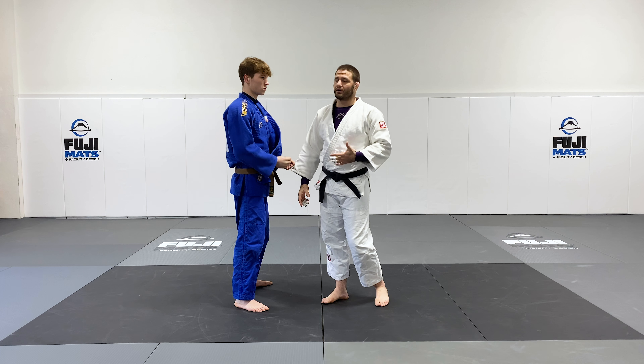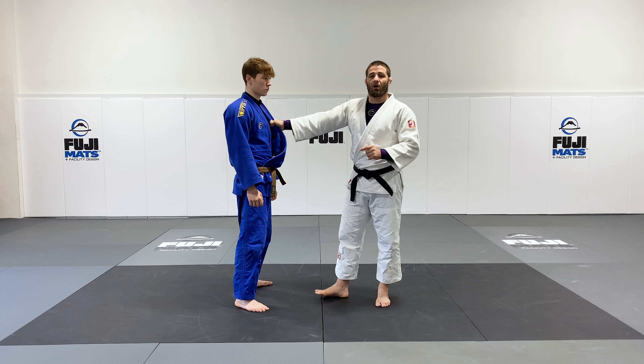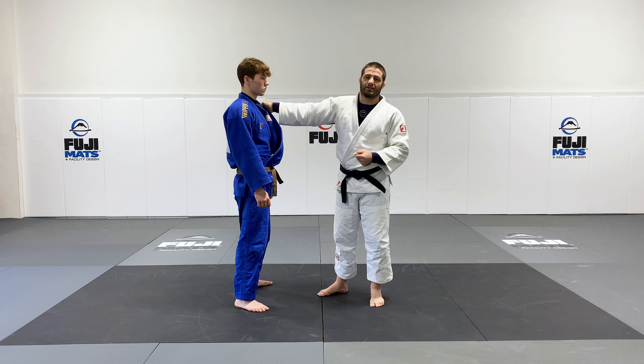When you're doing Randori and your hand drops a little, it's not the end of the world. It's just very hard to play a good solid defense when your hand is this low on the collar. You want to do your best to keep it high.